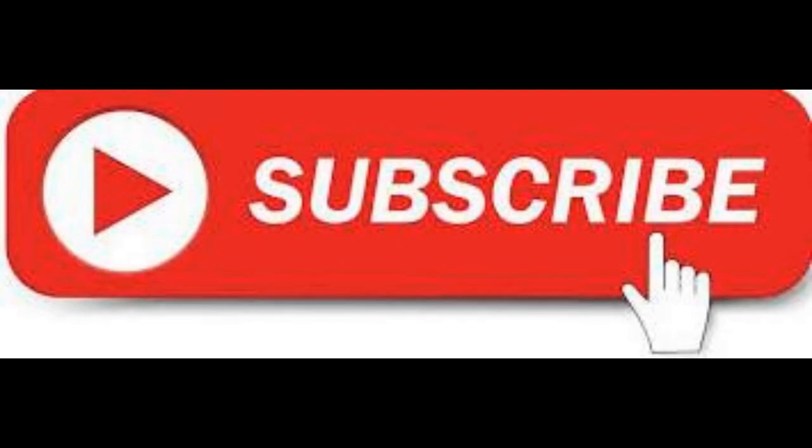Thanks for viewing. Please like, share, subscribe, and don't forget to hit that bell notification for future videos. Thank you.